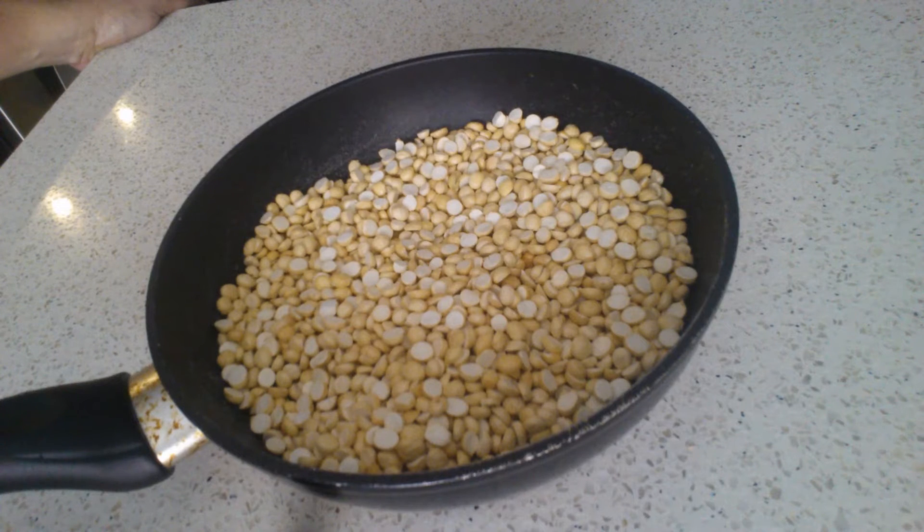Hi, welcome to Sudha's Kitchen. Today we'll be seeing how to make split dahlia laddus — we call this maaladu in Tamil. This is one of my son's favorites, so I'll be showing you how to make these laddus.